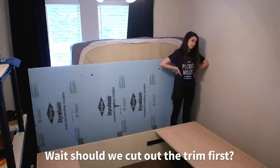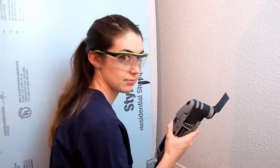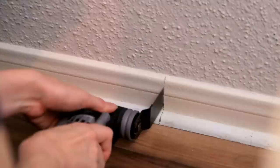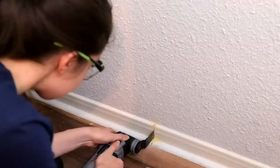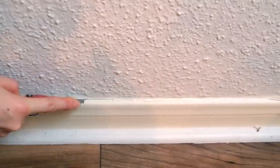Wait — should we cut out the trim first? We use an oscillating tool to score the caulk line and then pop off the trim. There we go!